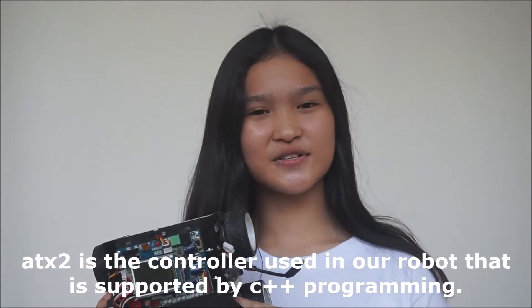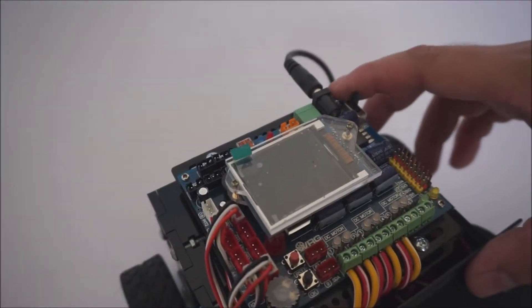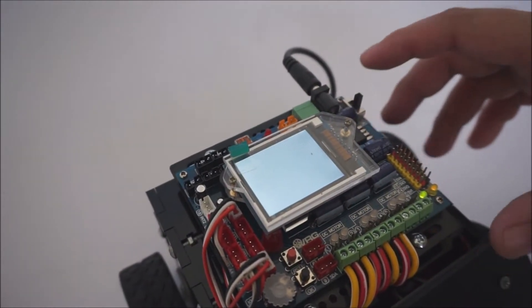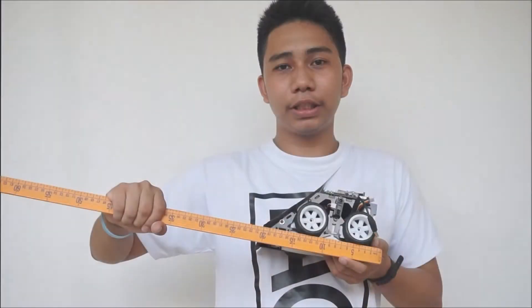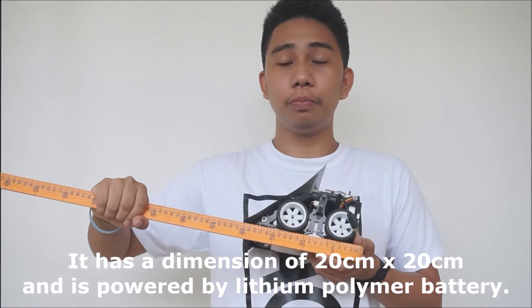ATX2 is the controller used in our robot, supported by C++ programs. It has a dimension of 20cm by 20cm and is powered by a lithium polymer battery.